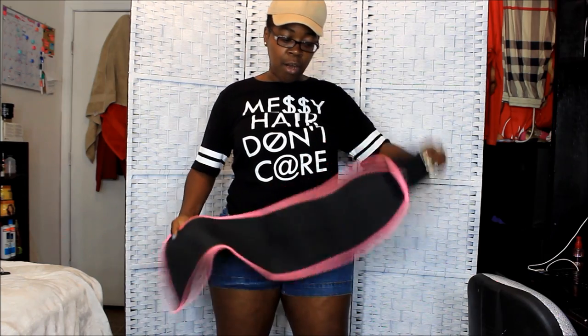I got mine in a size small. I'm going to put this on and see what it does, because y'all can see that I do have belly fat. That's all my belly fat.